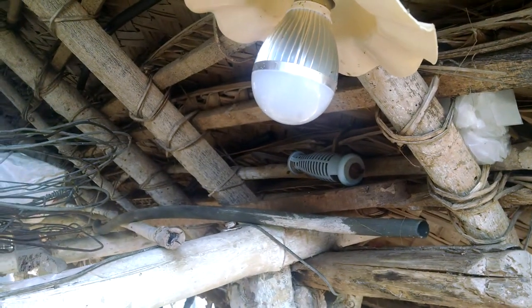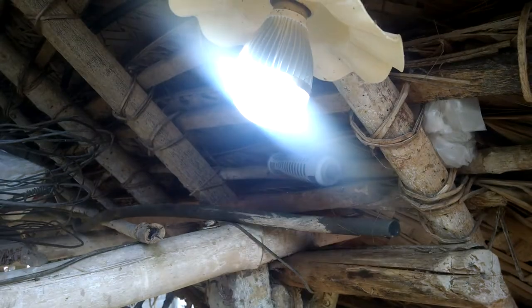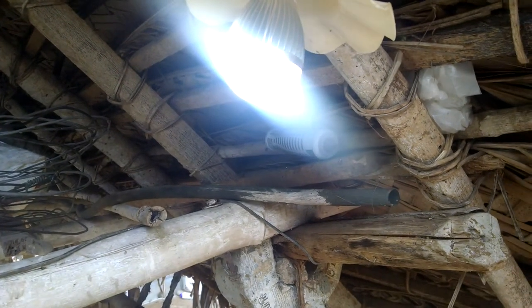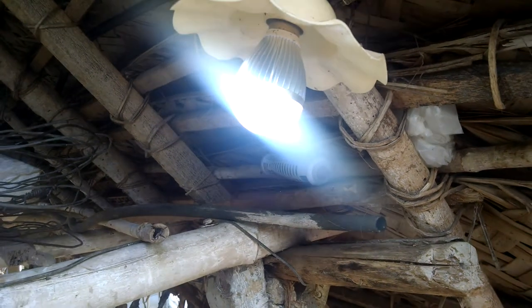Let me show you how this one lights up. That's it — this one pretty much lights the whole shed up.